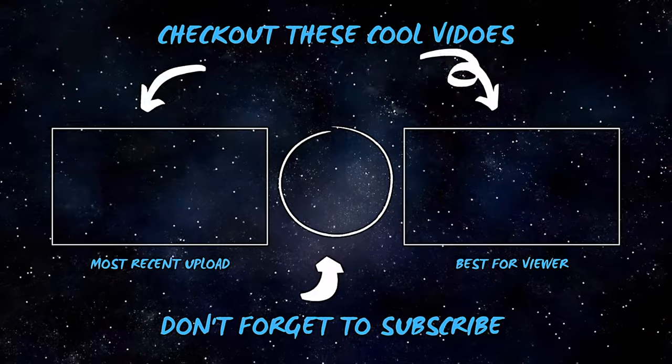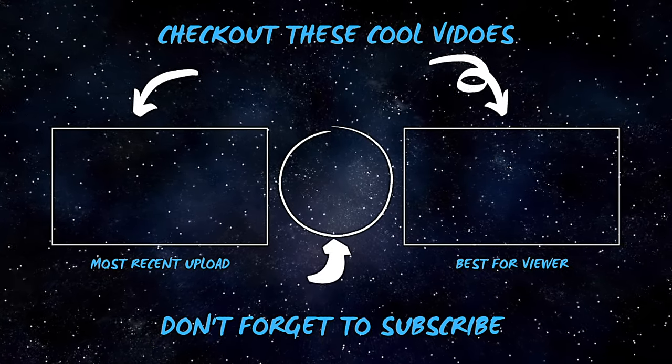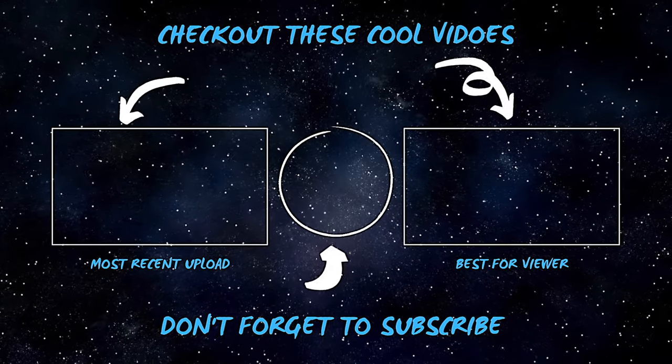Thank you very much for suggesting it. I hope you guys enjoyed this video. If you did, please don't forget to like, comment, share, and subscribe. If you'd like me to react to another video, put your suggestions in the comment section below. Shukran, merci for all your love and support. I hope you guys have yourself a wonderful day. Take care of yourself and your family, and I'll see you guys in the next video. Take care, bye.